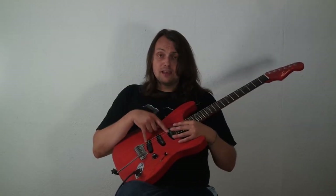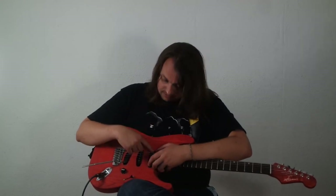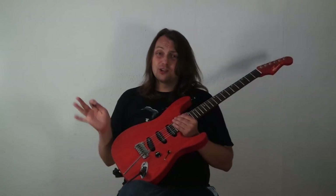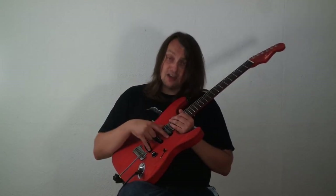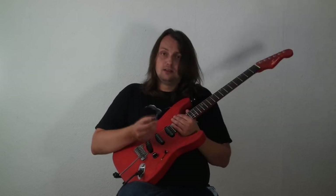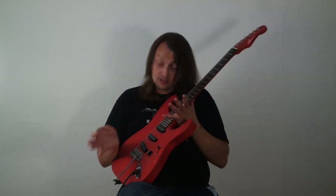I borrowed the idea of pickup placement from Joseph Teriani. When he designed his 24-fret guitar he wanted his neck pickup to be as close to the neck as possible. If you look here, the neck pickup is actually touching the neck. So if you take a classical Strat that has a kind of gap between the neck and the neck pickup and compare the pickup placement with my guitar, the pickups are actually almost at the same position. So there are actually no issues with 24 frets and neck pickup — it sounds exactly the same as the original Strat.